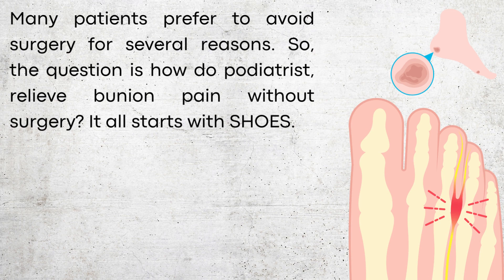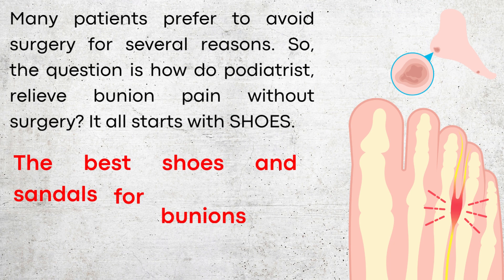Many patients prefer to avoid surgery for several reasons, so the question is, how do podiatrists relieve bunion pain without surgery?